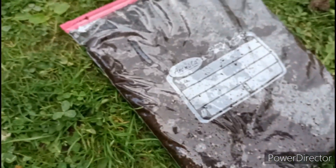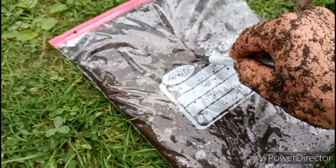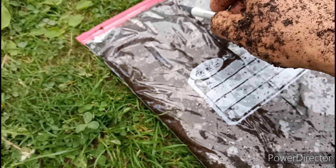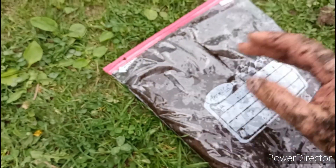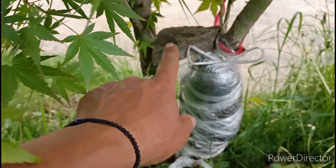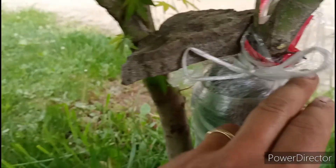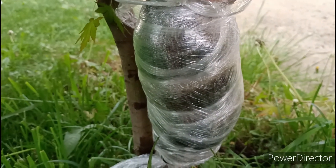După ce am terminat de umplut punga, pur și simplu cu un cutter vom tăia această pungă, iar pe această tăietură va veni trunchiul nostru. Aici vom băga trunchiul și punga o vom înfășura de jur împrejurul trunchiului. Într-un final am reușit — mi-am dat bătăi de cap deoarece aceste două trunchiuri sunt foarte apropiate. Am reușit să pun o piatră aici să le țin depărtate și am reușit să pun punga cu pământ pe acest trunchi.